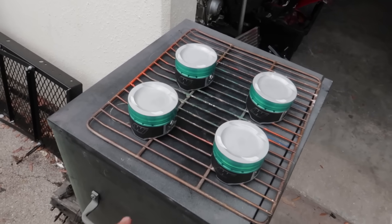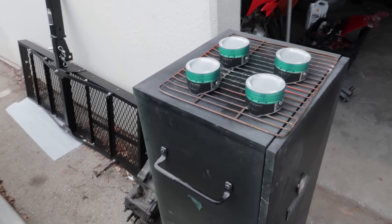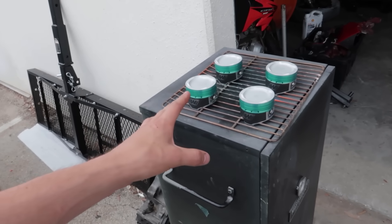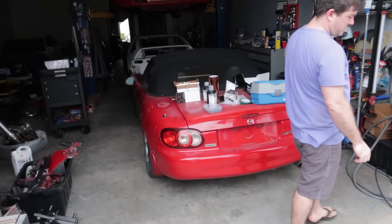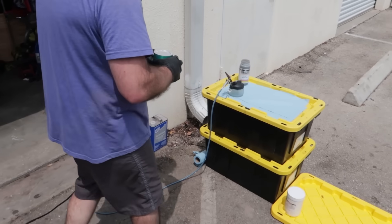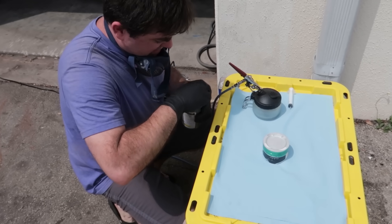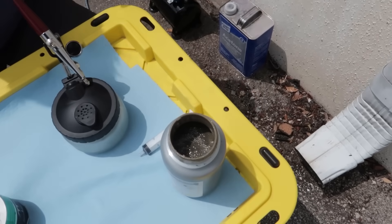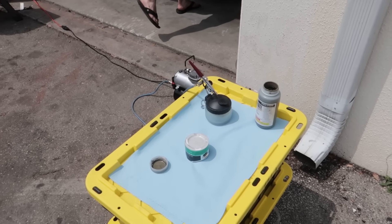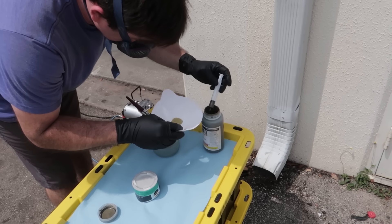We've just pulled my Wiseco pistons out of the oven and we're letting them cool down — they need to be cool when we apply the ceramic coating. The main reason we heated them up was to burn off any grease or contaminants so the surface is perfect for applying the coating. Now we'll start coating the very first piston. James says there's not a lot to it — just put a decent coat on it. This stuff looks intense and it smells really bad.